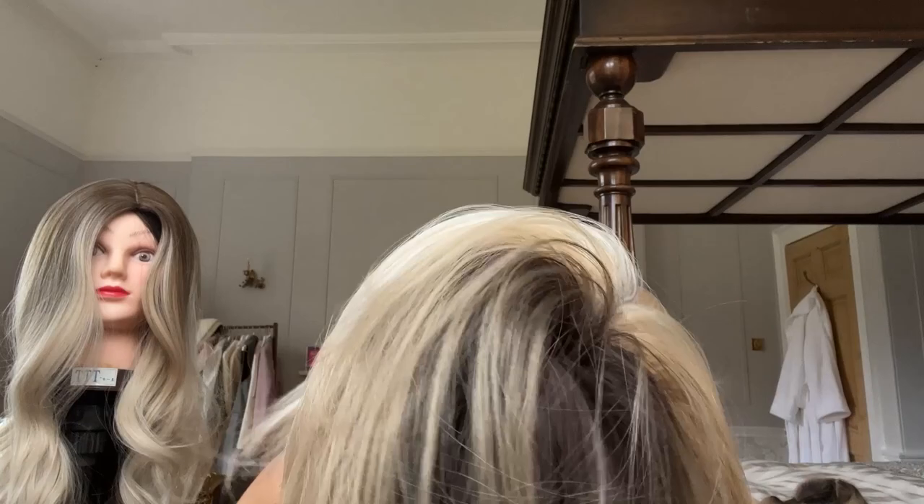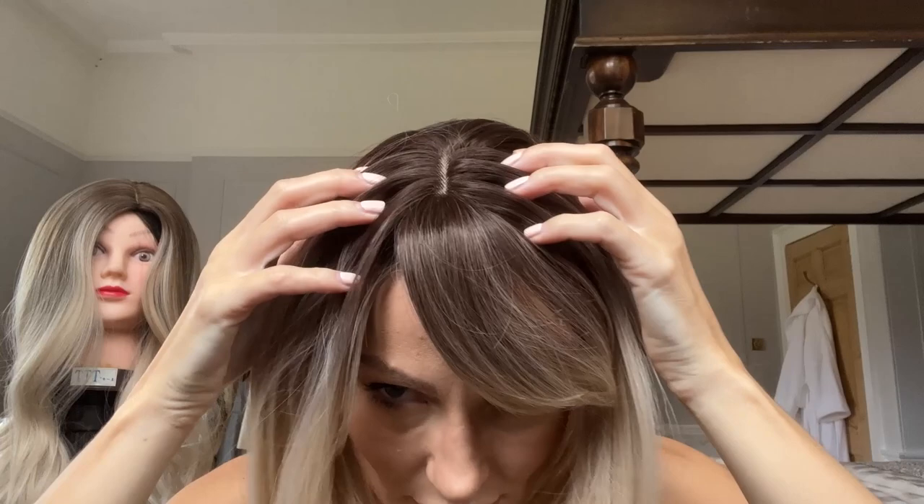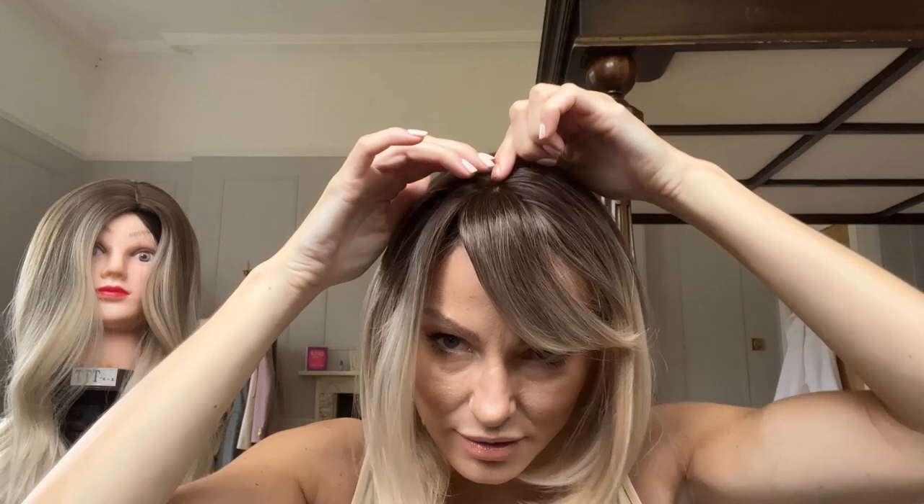The first wig I'm going to try on is the cute little bob one. These are all Hair Cube and they'll be linked again in the description. The shape of the bob with the little fringe and flicky bits is really cute. I haven't plucked the part yet — I'd definitely do that because it makes it look more natural. It's quite a thin parting at the moment. There's a bit of separation happening that keeps making it fall in front of my face.